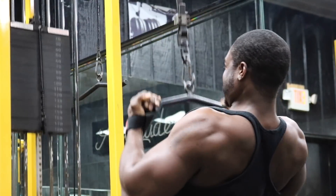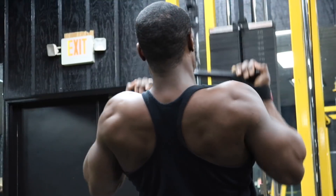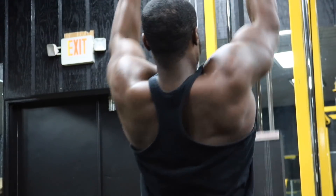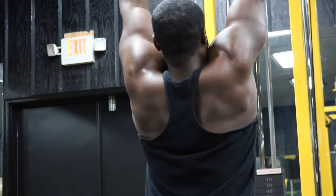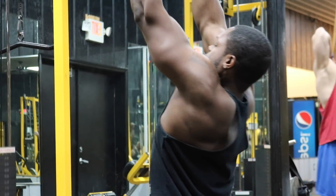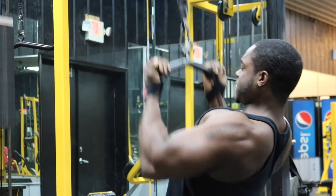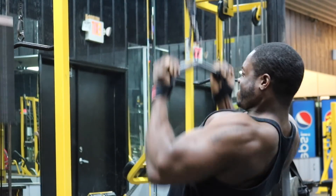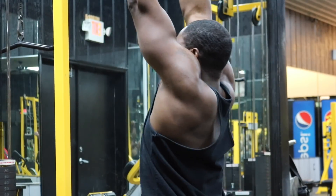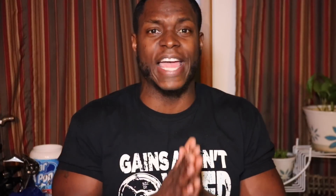Next we're going to do underhand pulldowns. Put your arms straight up, wherever they naturally are, then turn your hands around and move them in about two to four inches — that's your grip. This is going to hit your lats from a different angle. We're going to do three sets, staying between 10 to 12 reps. Stay as upright as possible, but a little momentum is fine because I want full range of motion — elbows all the way down and somewhat behind you so your lats are fully contracted.